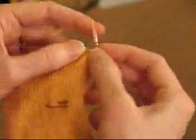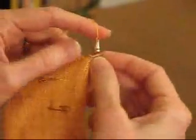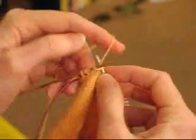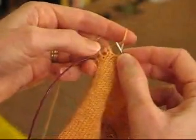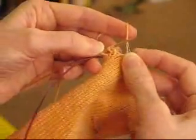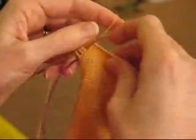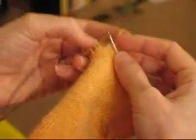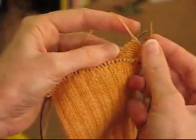Now we're going to knit back across to the other end. Coming near to the end — I knitted that stitch and I noticed that these two are hanging together. This is a stitch and yarn over pair. This is one of the things I like about this heel technique: I don't really have to count. When I get to a pair, I know it's time to stop and turn around. So I turn around and do like the last time.